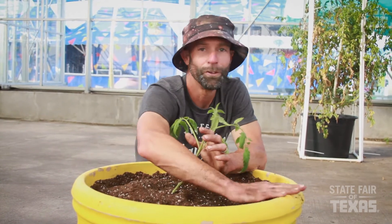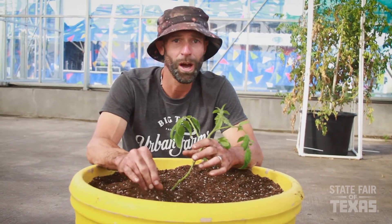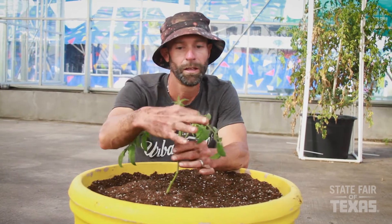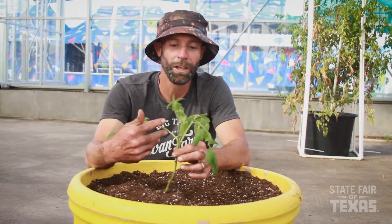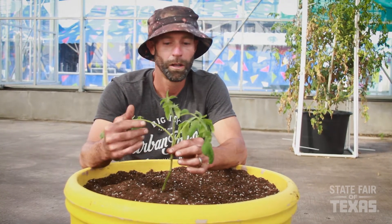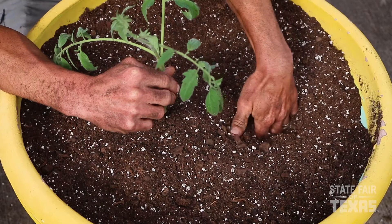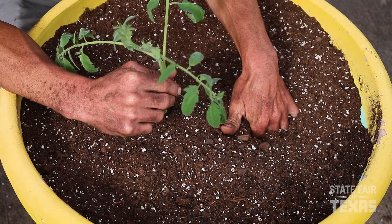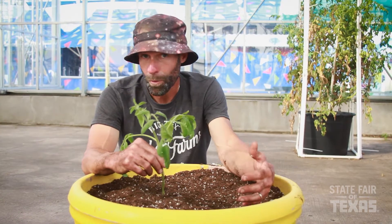Every situation is different, so I can't give you an exact formula. You're just going to have to pay attention to a couple of things. Number one, if the foliage starts to wilt during the day, that's a pretty good indication that it's dry. On the other hand, if the leaves start to yellow out, you might be giving it a little bit too much water. What I would recommend is every couple of days going out and sticking a couple of fingers down a few inches deep into the soil — if it's dry down there, you need to water; if it feels pretty damp, you're probably okay.